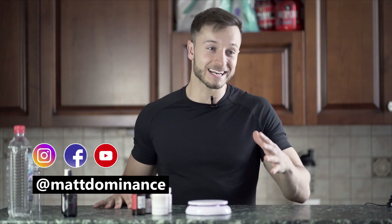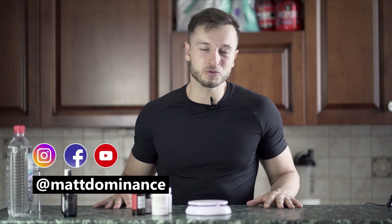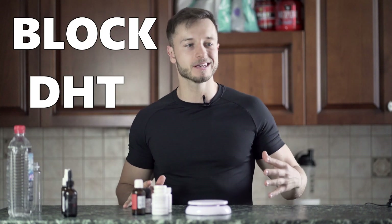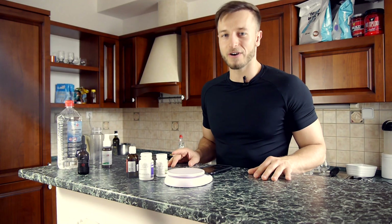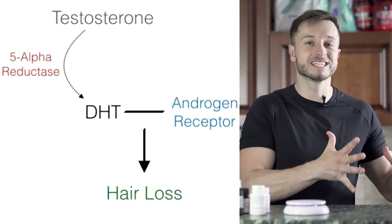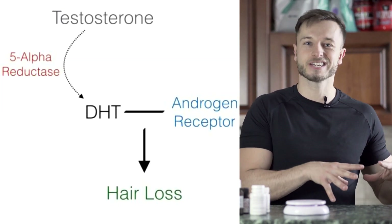Hey, what's going on you guys. Matt here and in this video I'm gonna show you how to make a homemade topical solution for blocking DHT and stopping — inhibiting — the 5-alpha reductase enzyme. 5-alpha reductase is responsible for the conversion from testosterone to DHT, and this DHT is causing the miniaturization of your hair follicles. So if you're ready, let's start with the video.